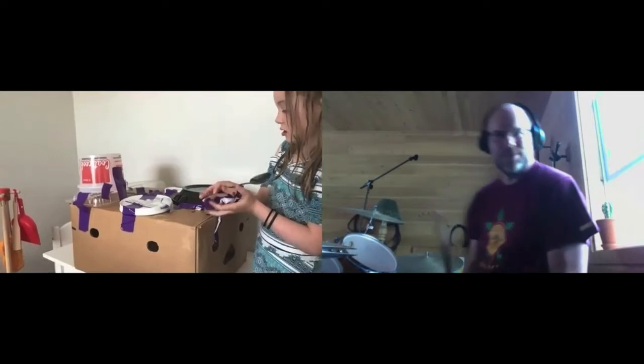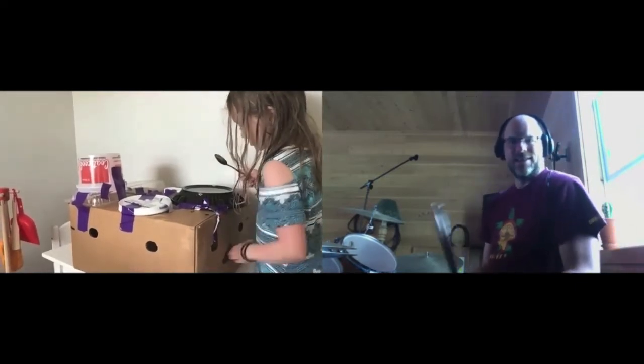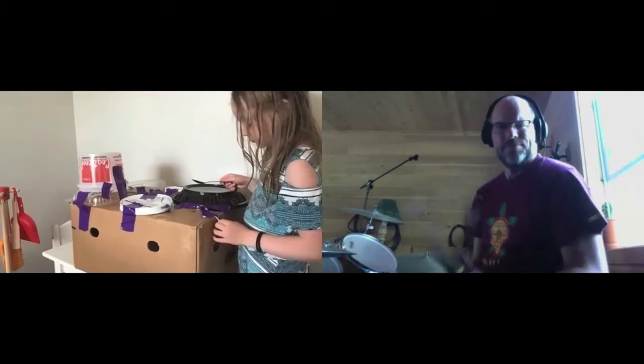Okay, you ready to make some music? Okay, I'll count us in. One, two, three, four.